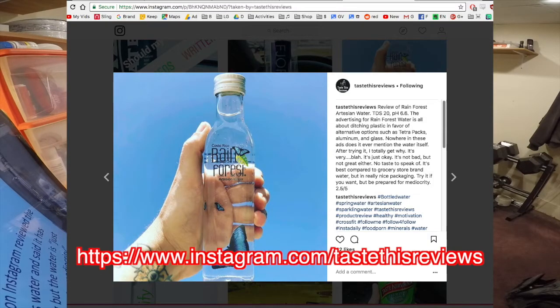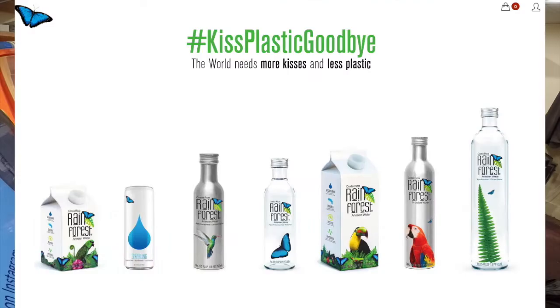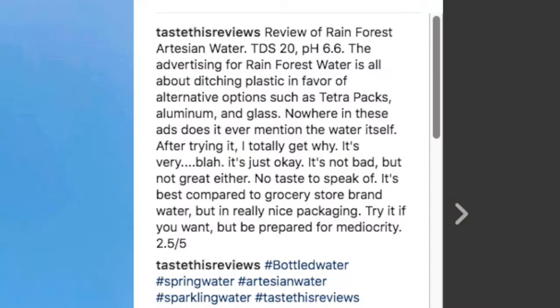One of the only other people to review this is an Instagram water reviewer called Taste This Waters — I think I've mentioned him before in previous videos. He's a really good water reviewer and has done a lot of waters I haven't even done yet. He had a pretty negative review. He actually did a review of the glass version — this company has aluminum, cartons, and glass, but no plastic.